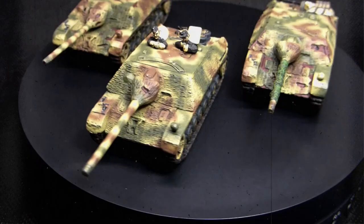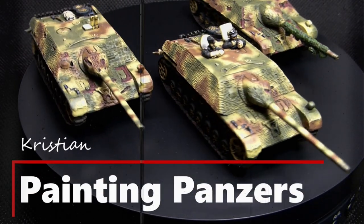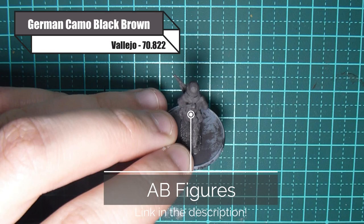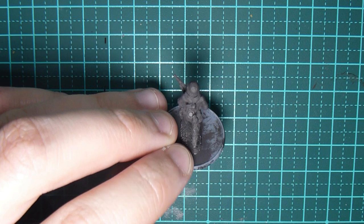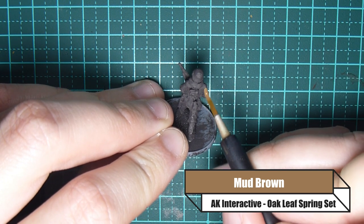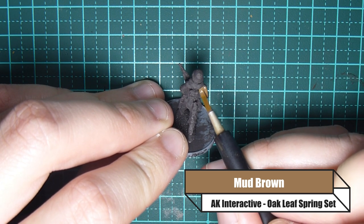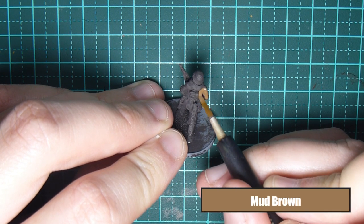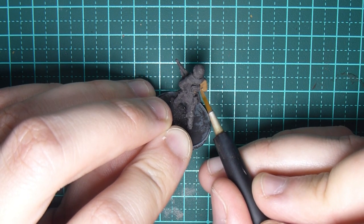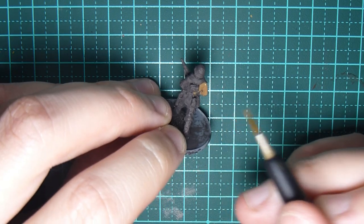We've painted oak leaf for autumn and fall, now we're going to paint it for spring and summer. To start off I'm using German Camo Black Brown from Vallejo, and then I'm going to be painting the areas of the uniform that are going to be in oak leaf in Mud Brown — so helmet cover, trousers, etc. It's really up to you what areas of the uniform you want in this oak leaf colour.